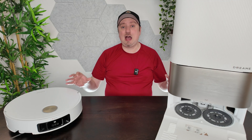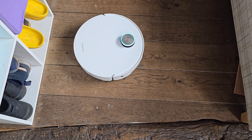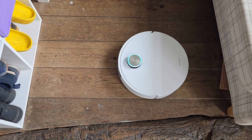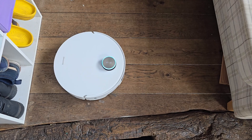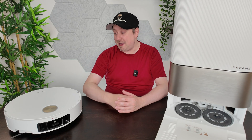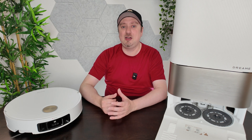We've been running this throughout our home — different floor types, hard floor, soft floor, different obstacles to navigate around. This thing just seems to handle anything we throw at it. It's able to lower its own height to 89 millimeters to fit under sofas and other low furniture, and it can easily handle any rugs, even thick ones. In fact, this handles rugs better than any robot vacuum cleaner I've tried in the past.